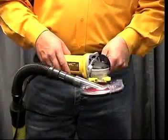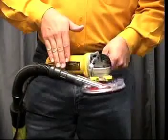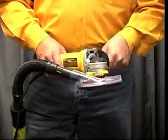The port is strategically positioned to take advantage of the centrifugal force of the grinding wheel to capture the dust more efficiently, up to 99% of the airborne dust.